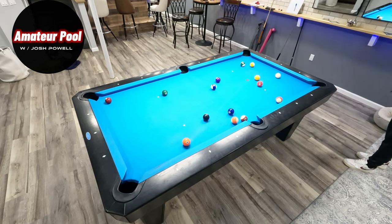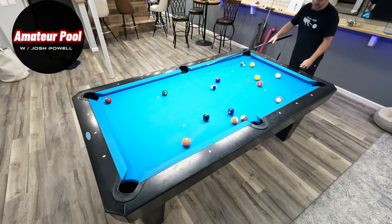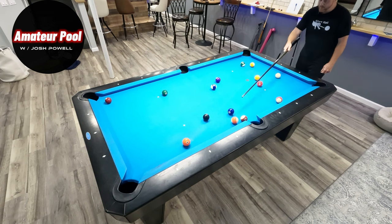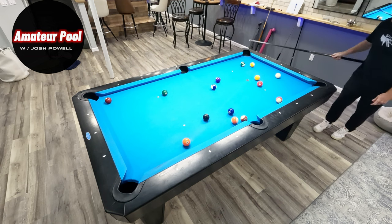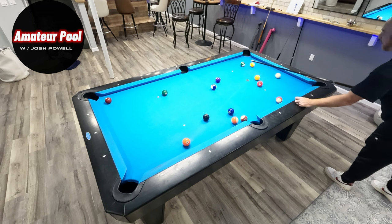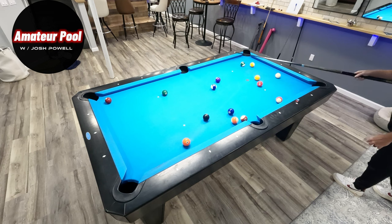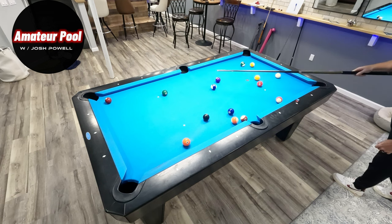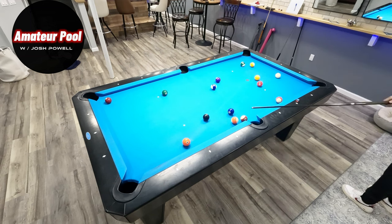I'm thinking stripes because the best starter shot I've got is this nine ball — it's the one I like best. I don't want to cut one of these into the side, I don't want to play a combo, I don't like anything else here. So I'm going to cut that nine and take stripes. I could bank it as well, but I like the cut because I'm going to graze off the 14 and roll up this way. The 14 is going to sit up for me, and I may roll up far enough to shoot the 10 next and follow up for the 13 into the 15.